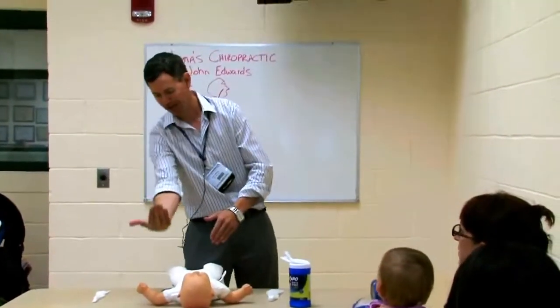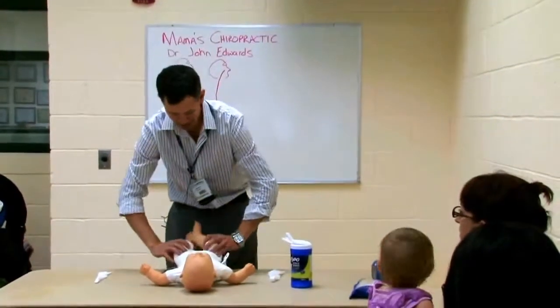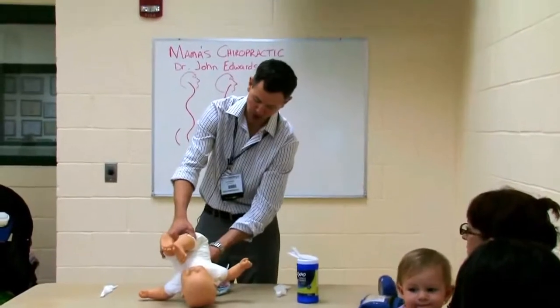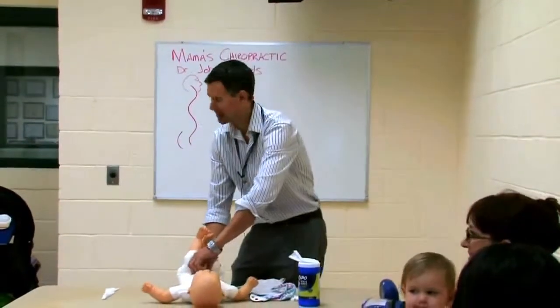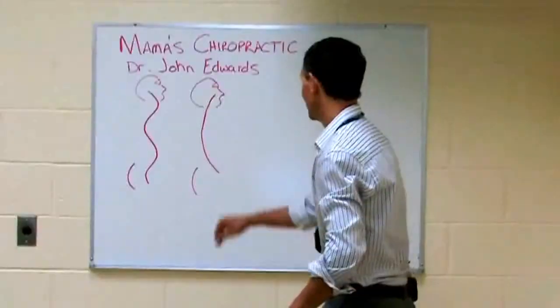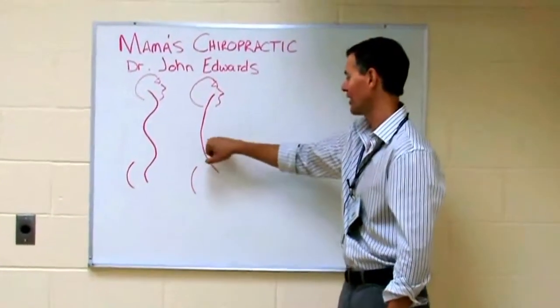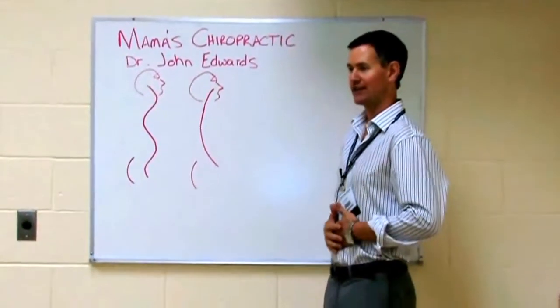The problem with that is, if you only have a spine curve like this, every time you pull the baby up like this, you're actually putting the nerve root that goes into the intestines out of place. It lives right here, and there's a direct connection between all those nerve roots right here and your small and large intestines.